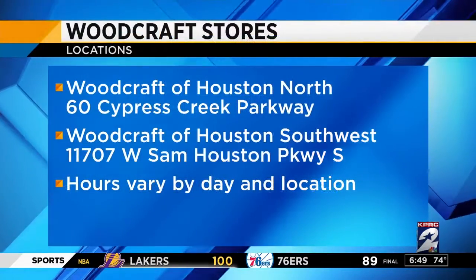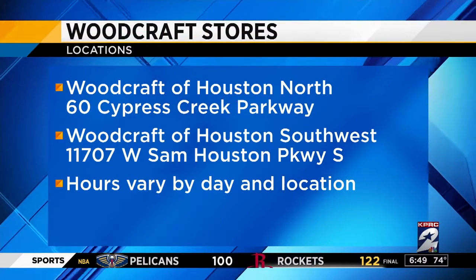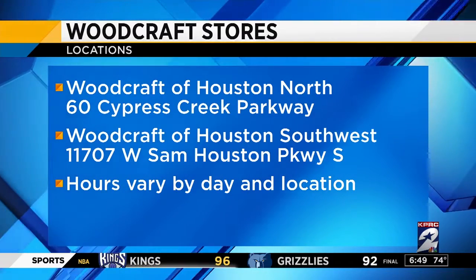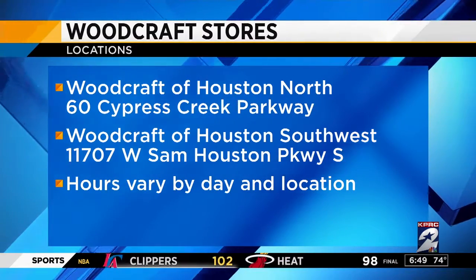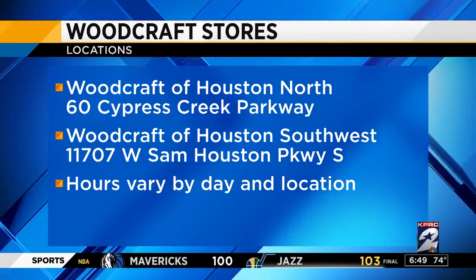Thank you so much, we appreciate it. We're going to post all this info for you. We're off of Beltway, just south of 59. Our hours are 9 to 7 Monday through Friday, 9 o'clock on Thursdays and Saturdays until 6, and Sundays 11 to 5. The hours and address are right there on your screen. We're going to post a replay of this segment online at click2houston.com — find it after the show under the video tab on the homepage.